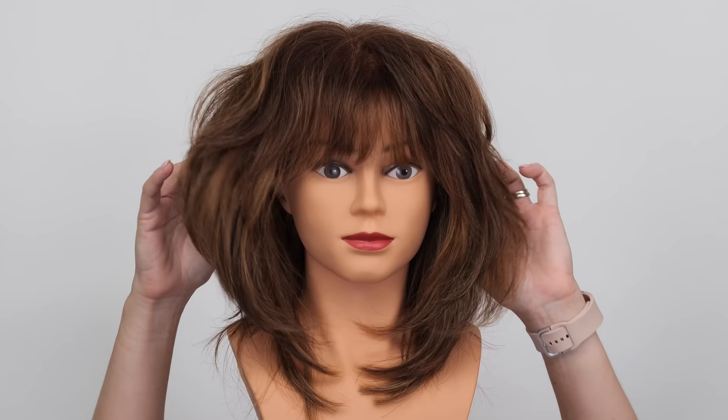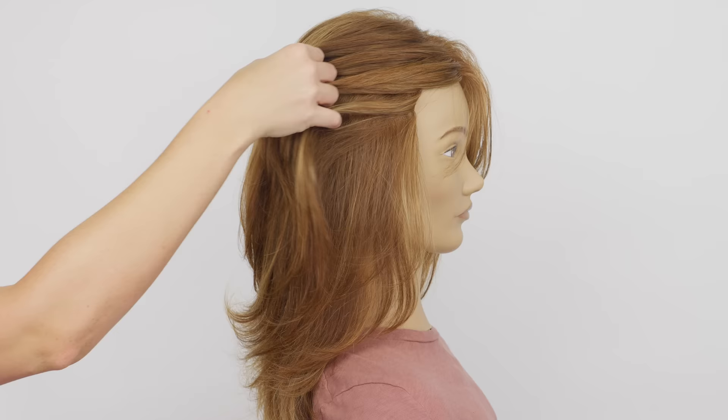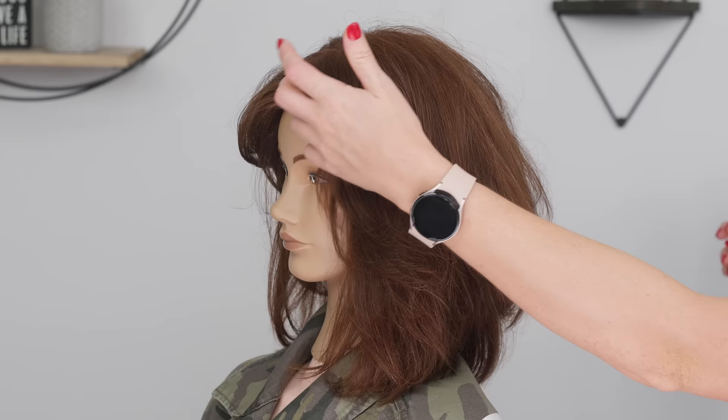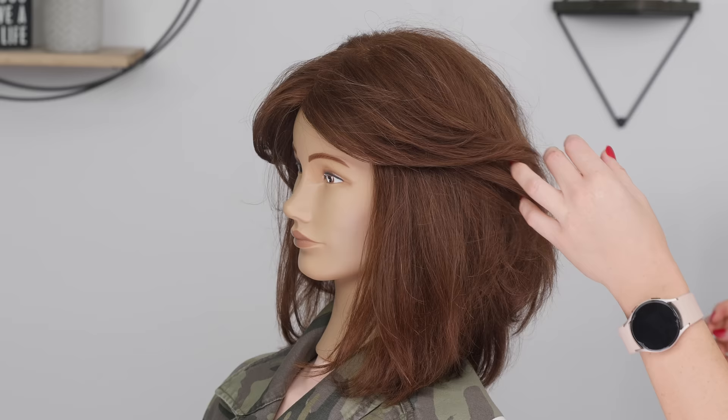Who doesn't like the movement and fun mess of a shag? But what about those clients who maybe want to keep some extra length, or not have as many layers, or maybe as a stylist you need to tweak how you cut the layers to suit your client's hair type? I love the flow of a butterfly cut, but in salon I found some clients still needing it tweaked if their hair is finer or thin in the front sections. Today's cut I'm going to be taking inspiration from both those cuts but modifying it to help with all those concerns of fine hair or wanting less layers.